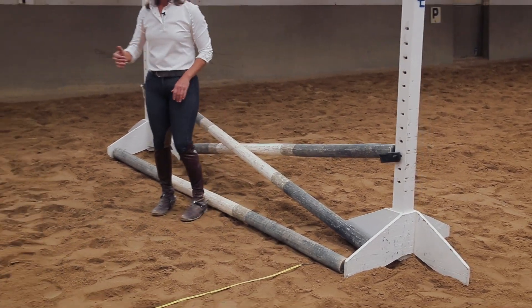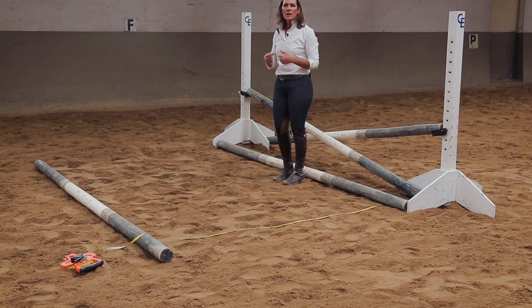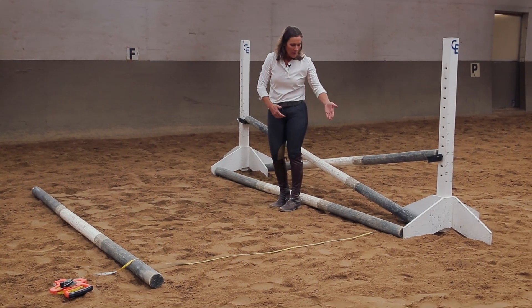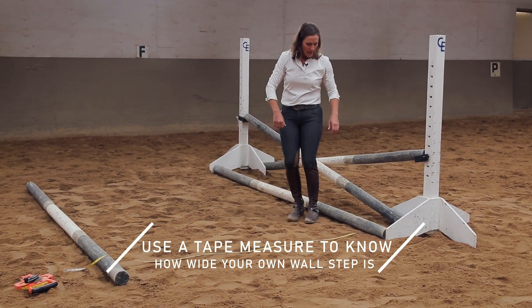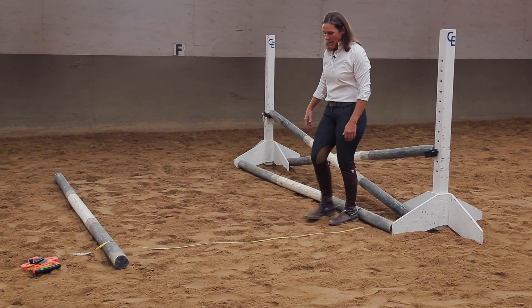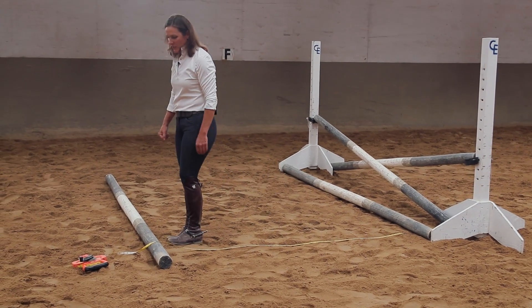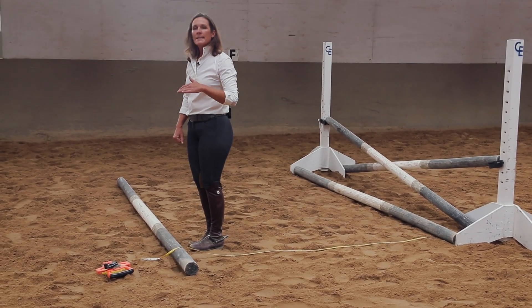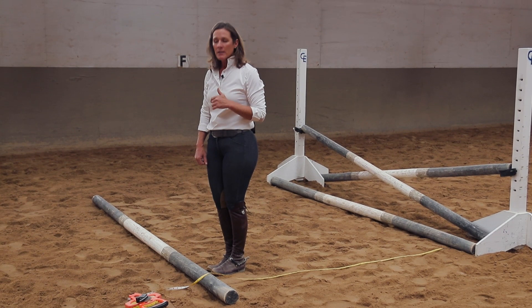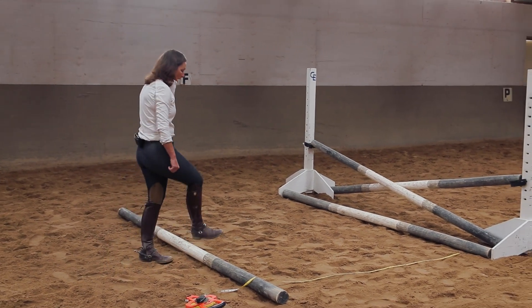Now we need to establish our trot pole. When I'm walking a trot pole distance, a horse takes two steps in one revolution of a trot stride. I set a tape measure on the ground to know exactly how wide my step is. One big step of mine is three feet — that's what it measures on the tape measure. Another step is six feet. When talking about a basic trot step for a medium-sized horse — not a pony, working with quarter horses or Arabians — we're going to add that extra foot. So I am seven feet right from the base of my pole, and we're going to test it.